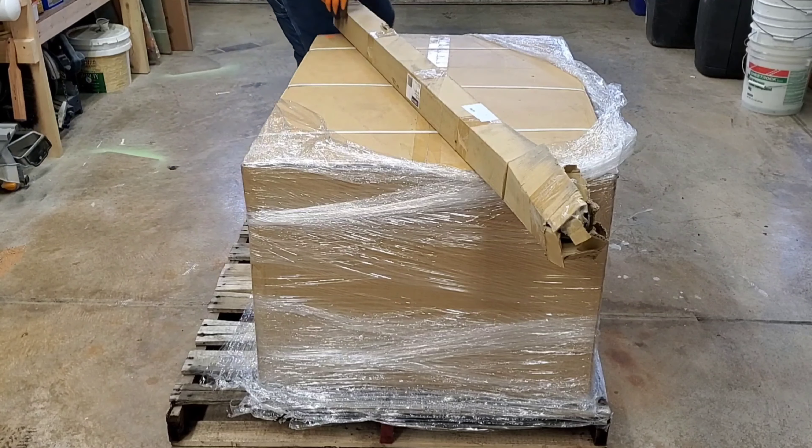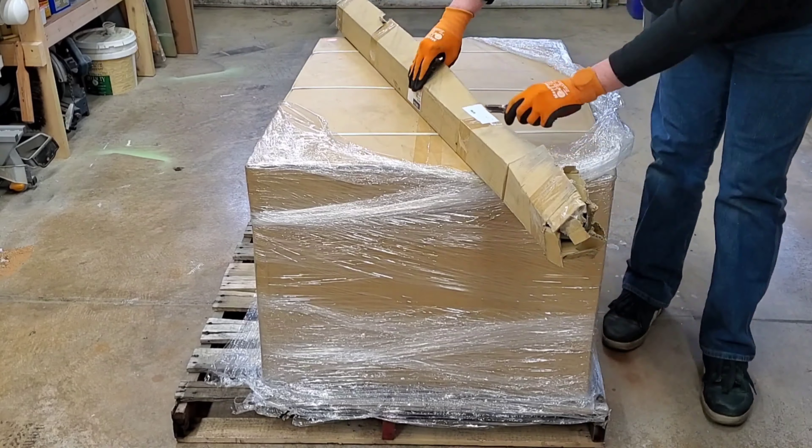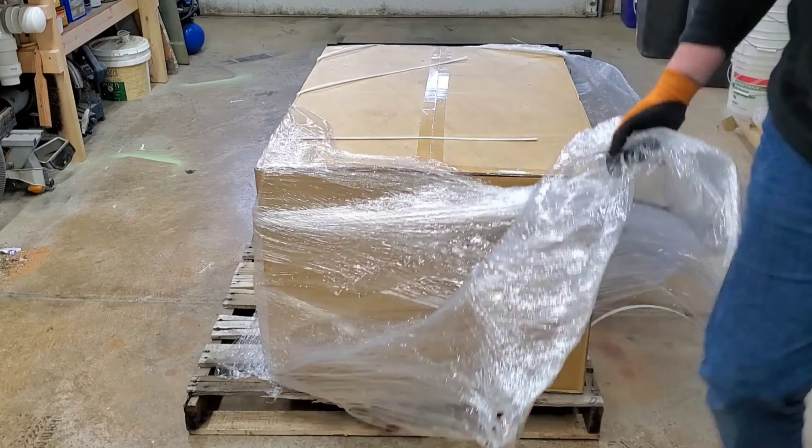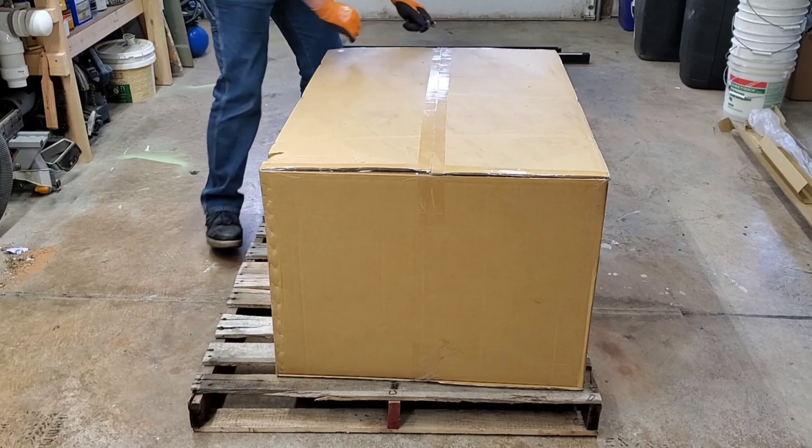I don't normally do the type of video where I unbox something and give my opinion on it, but I thought it'd be a nice change of pace. Plus, I was pretty flippin' excited to get this thing and show it and talk about it a bit.